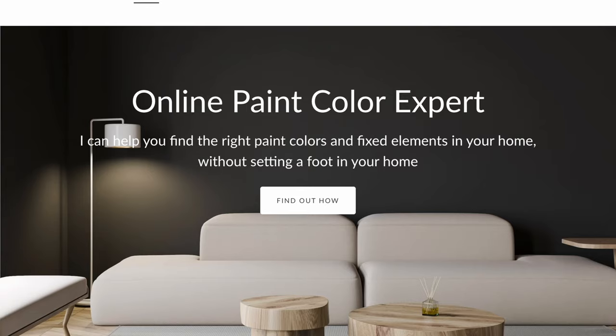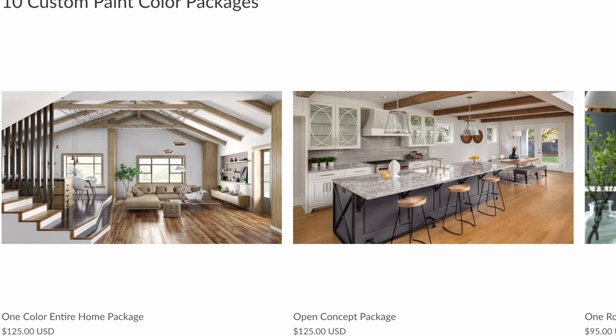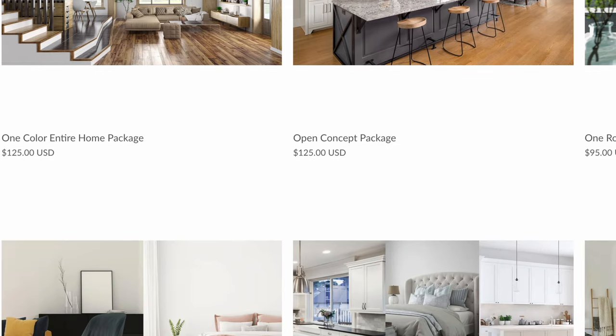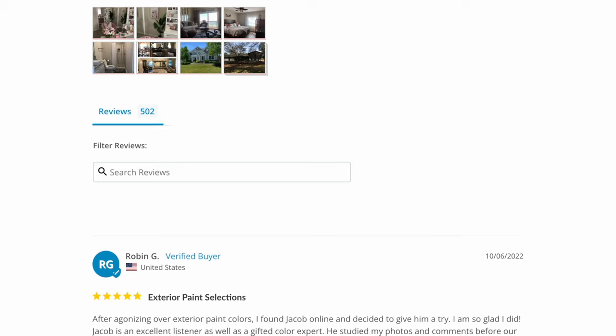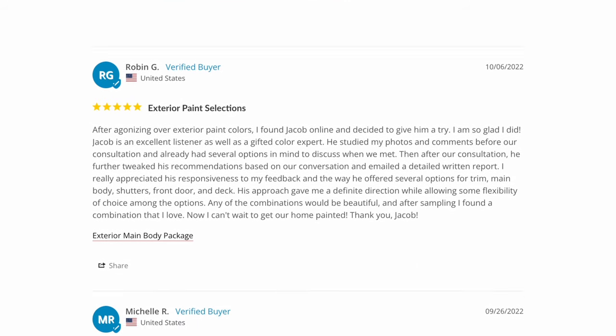For those of you that want to save time and get it right the first time, I highly recommend you go to my website and check out my online packages. I can help you with either interior or exterior paint colors. Please read the reviews — I have over 500 reviews. See what clients have to say. I would love to help you.